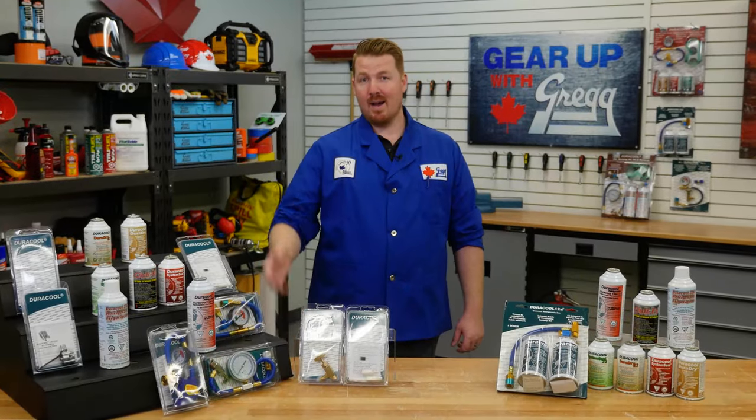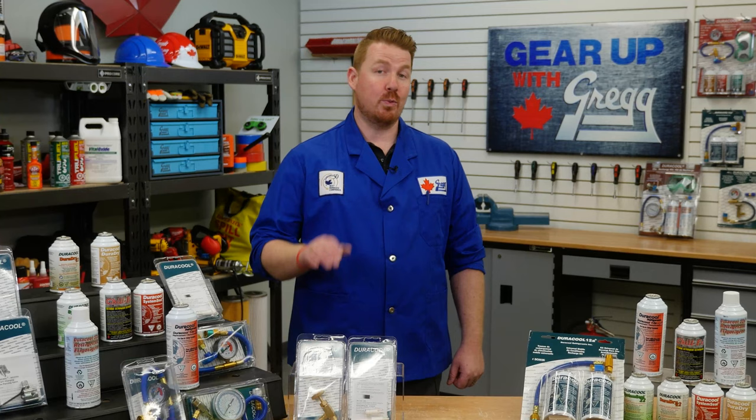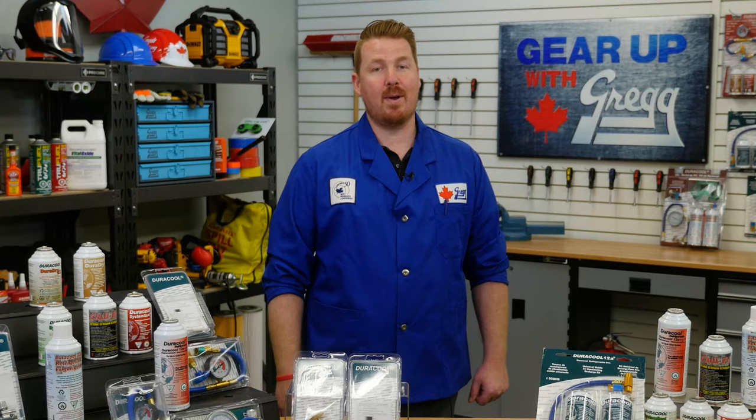Hi there, I'm Danny and I work in the sales department here at Gregg Distributors. Today we're going to help you keep your air conditioner in tip-top shape. So chill out, sit back and join us for this really cool episode of Gear Up with Greggs.